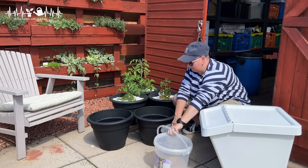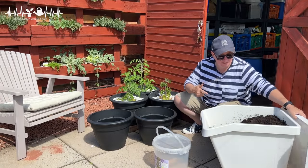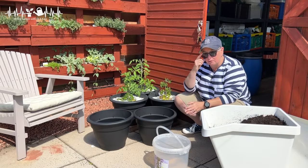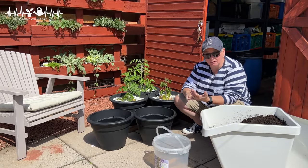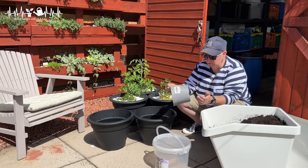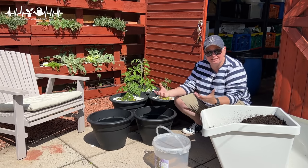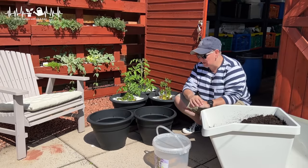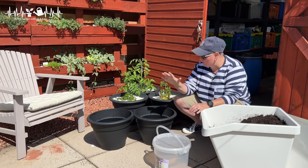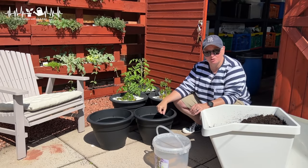I'm just going to fill pots with soil and put the plants in. I've talked before about my seed sowing mix and my potting mix for moving seedlings into little pots, but I've never actually talked about when I plant into big pots and containers. When this is the final place the plants are going to stay all season, I want to make sure there's enough nutrition in that soil to last them all season, so I make a more nutritious version of my standard potting mix.